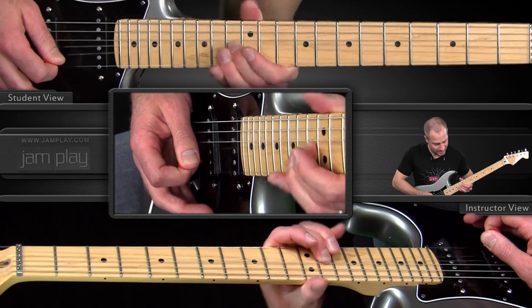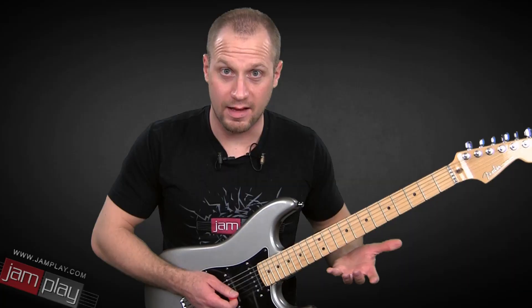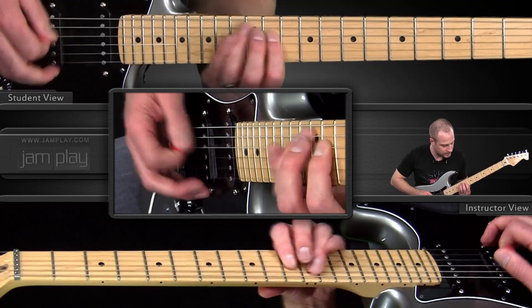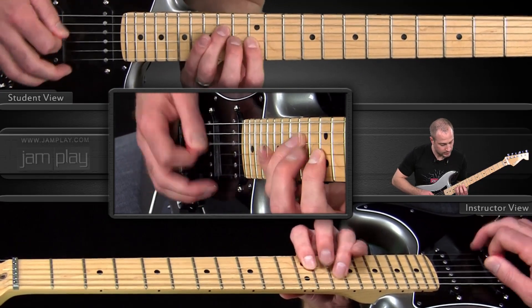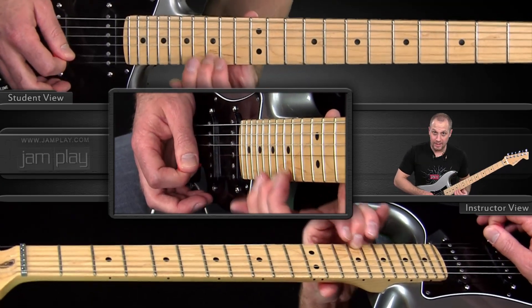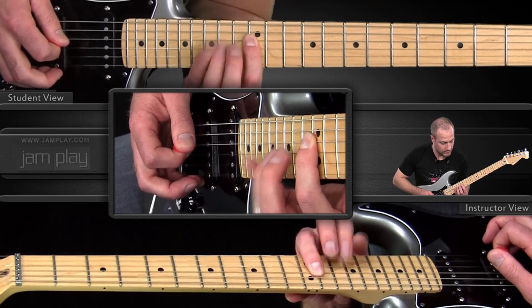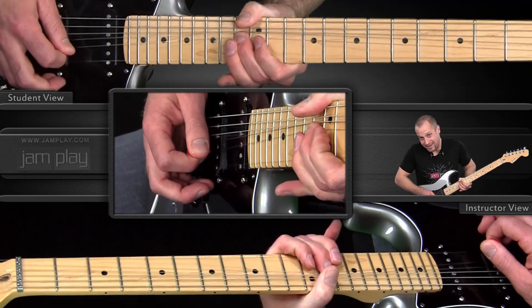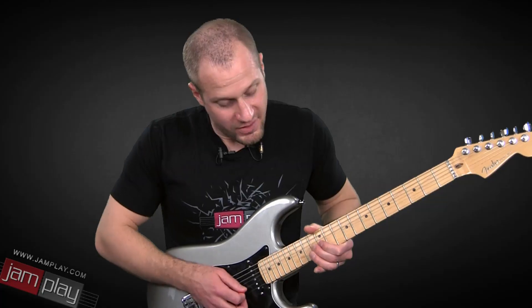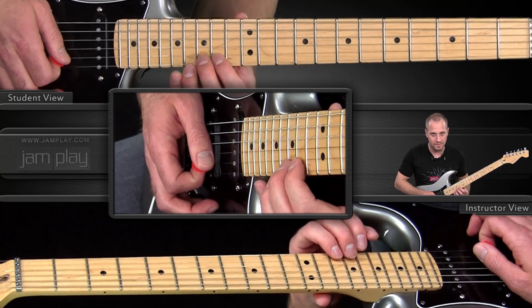So we bend here. Let me play it real slow with that last sequence from the last lesson. Then, once we're up at the 15th fret, once we've kind of recovered that note, we do this.